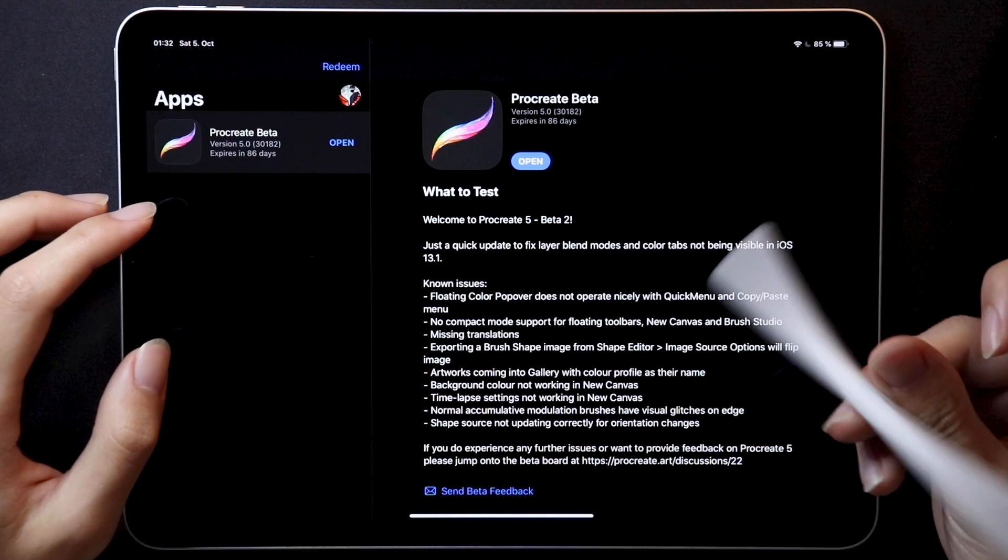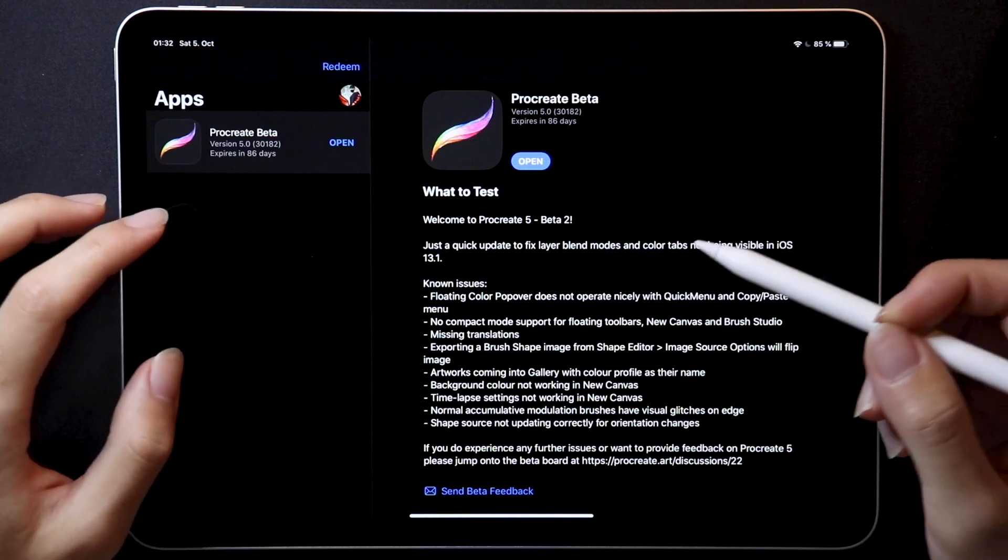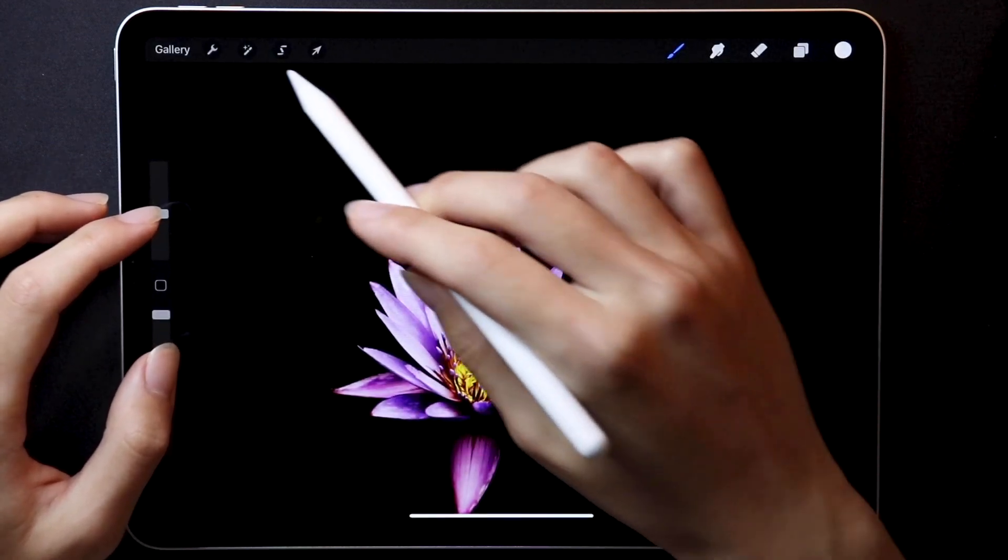Hey everybody, this is Calligraphy DK. Procreate 5 Beta 2 has been out for about a week now, I've been using it, and here are all the changes.